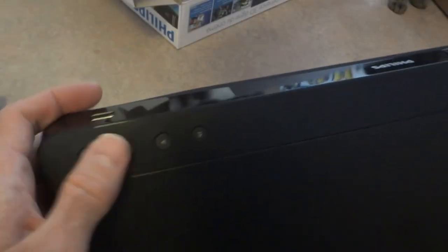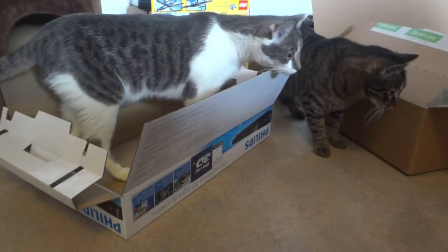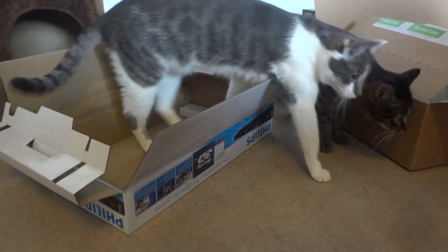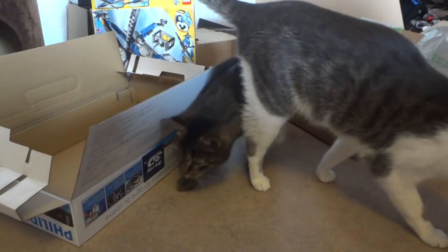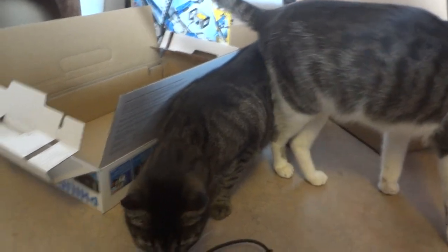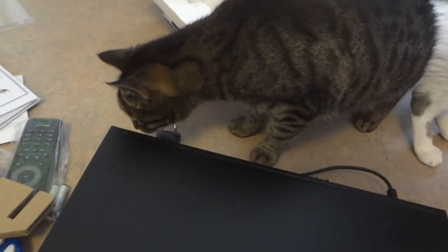Here are some buttons on the top and the bottom — not that interesting. And cats love the boxes. They are thinking, oh no, more crap in the house.